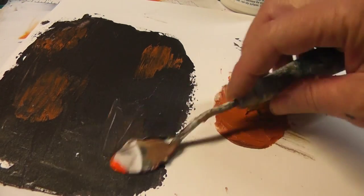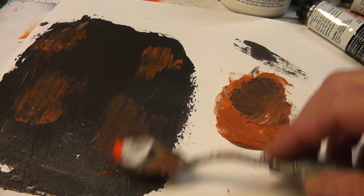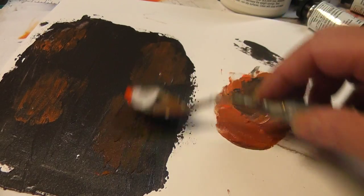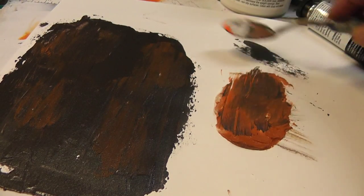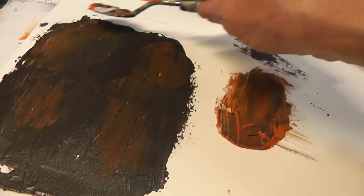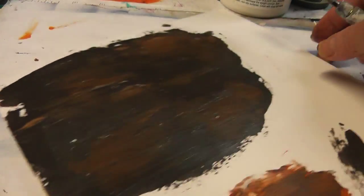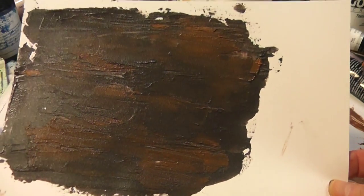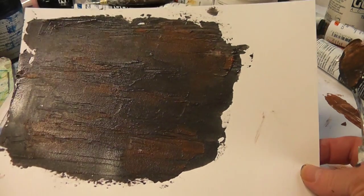You're going to ever so lightly add just touches of the mixture here and there. I still have wet paint, so I'm trying to do it without lifting up the base color. The nice thing about mixing it into the wet paint is it will blend in and get that dirty rust color. You can go back and do another coat after this — I might have to, because I'm lifting up the paint. The iron oxide has a kind of glimmer to it, hard to see on camera, but that is step one of the faux rust project.